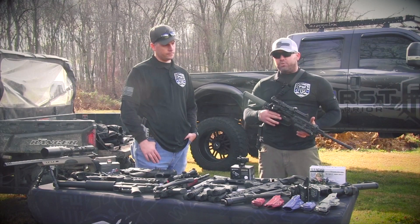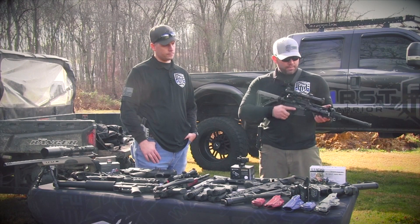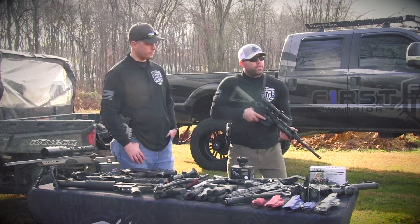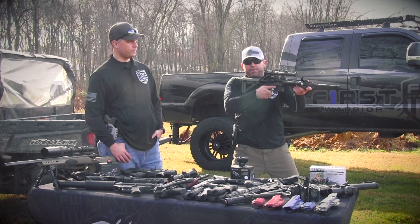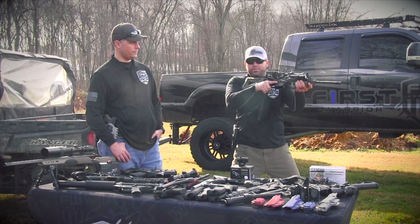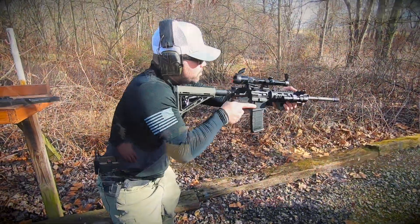So one of the options you have would be canting the sight. These are canted iron sights. So when I have the gun up, if for some reason my primary optic fails, I can cant the gun at about a 30-degree angle and I have backup sights, which I've already sighted in.